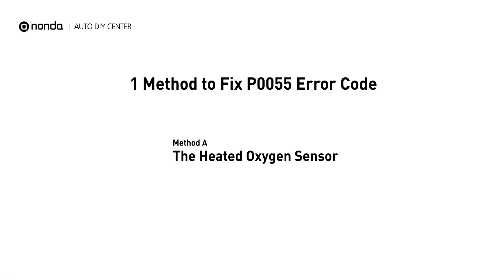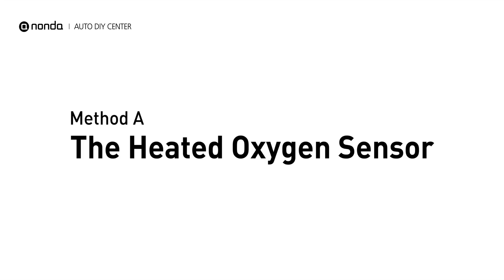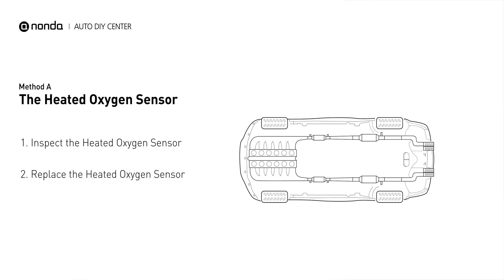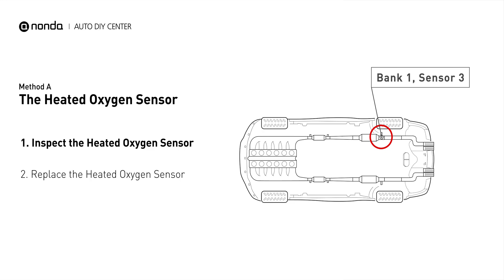Here is a simple DIY method you can try to solve this problem. Method A: the heated oxygen sensor. This heated oxygen sensor is located right after the catalytic converter. Bank 1 is on the side with the cylinder number 1. Sensor number 3 is downstream of the last catalyst in the exhaust system.